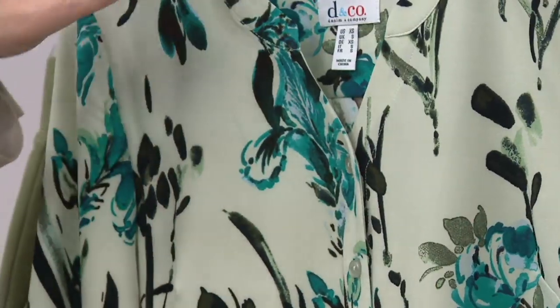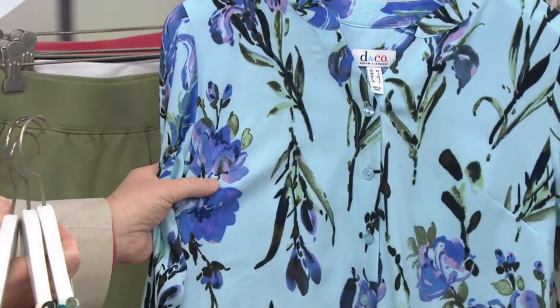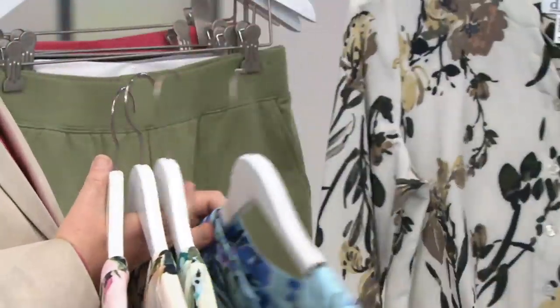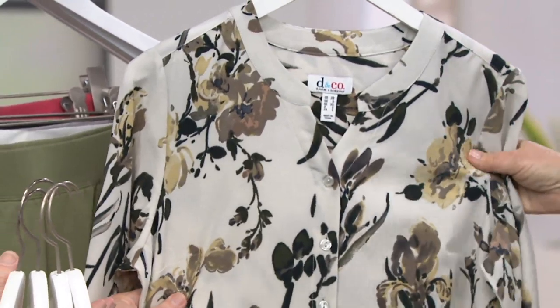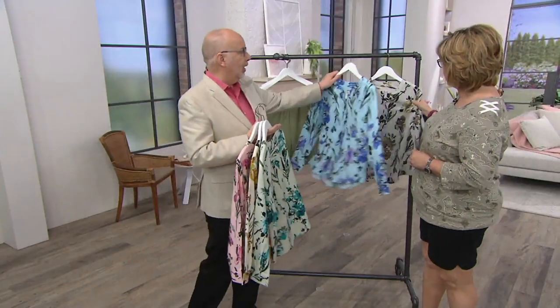Pale sage has those peacock colors of teals and blues, with a little bit of black in there. And then we have cloud blue — that's so pretty. That looks most to me like the iris, with the purples, and I love the background color. Then finally, if you like a neutral, this is the gray, but really it's more of a putty. You've got some khakis and blacks in there as well. Very nice. That's very sophisticated — a very, very good colorway.